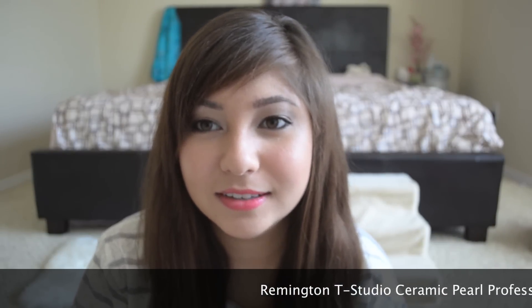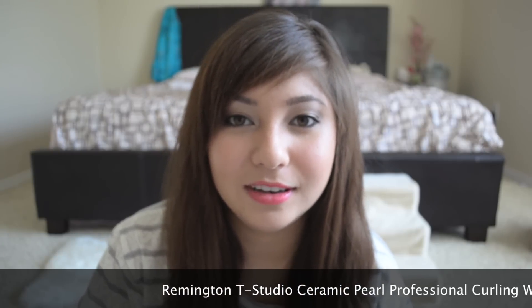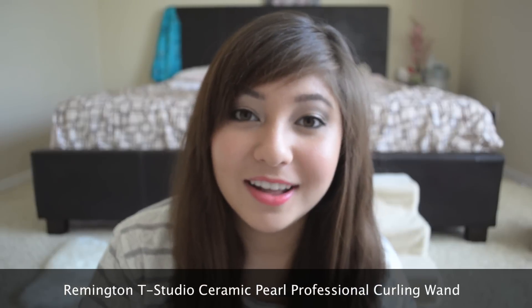Hey everybody! So I am here with a kind of demo video slash review for you guys, and that is on this curling iron. This is the Remington — I don't even know the name of it. It's going to be up on the title. I'm sorry, I threw away all the packaging when I first got it and I should have looked into this before I started the video, but it's too late now.